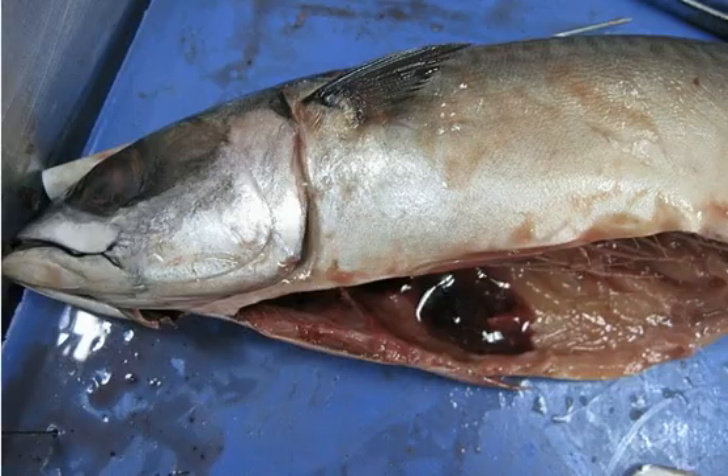This dissection was really bloody because of the lung part and other areas. If we look at the fish that we dissected, this is the fish.